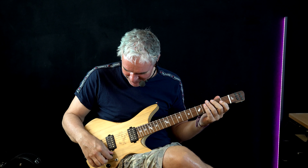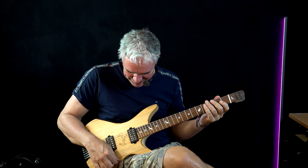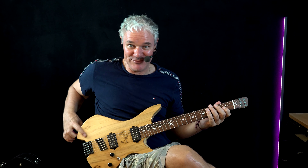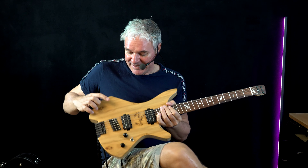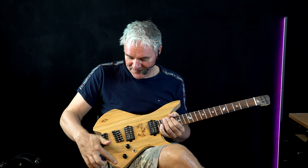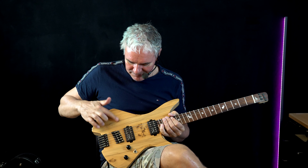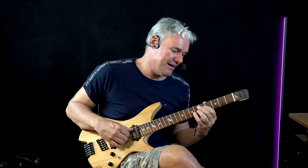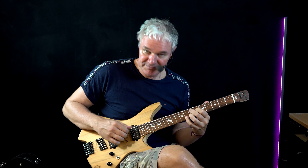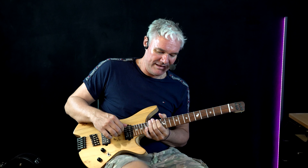Hey guys, this is HP and today is a special video. I present to you this one here — a fan of mine who builds guitars brought me his prototype. This is a really vintage, high-quality prototype of a guitar. The guy is called APT Guitars and this guitar model is called the Capricorn.